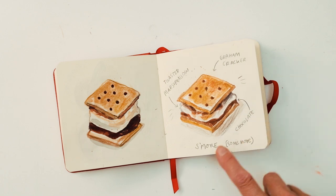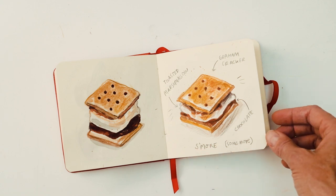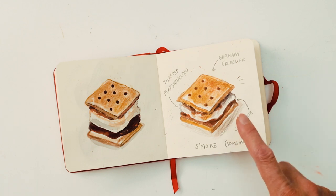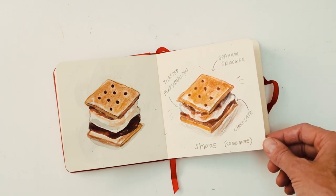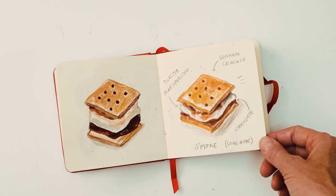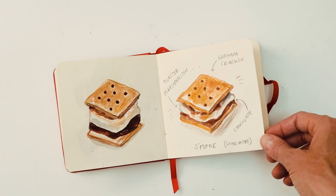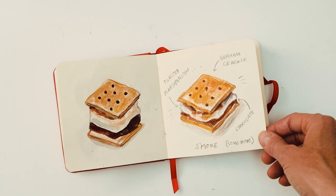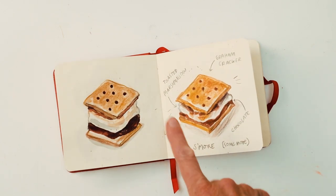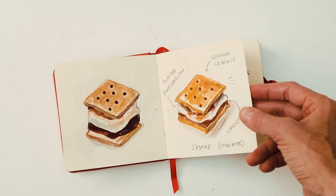This page was dedicated to s'mores — again something I haven't had before. I found out that s'more stands for 'some more,' so I'm guessing it's very tasty. If you're living in the States you've probably had this at campfires — they're traditionally made with graham crackers, marshmallow and chocolate. So you can see I did a couple here and this is the one I decided to go with on my Instagram.